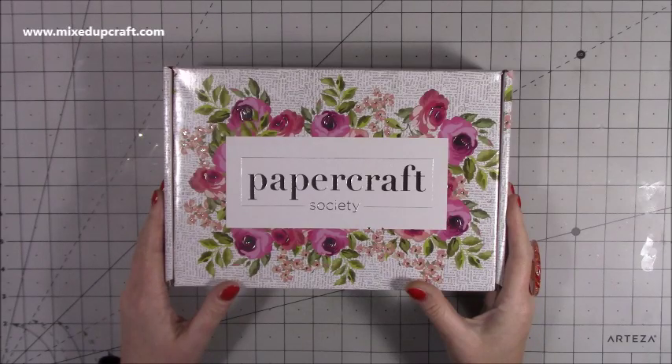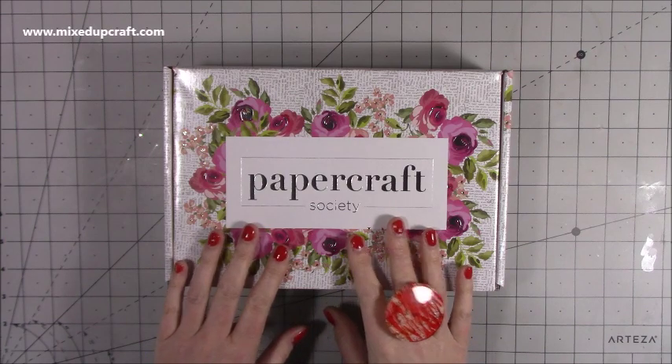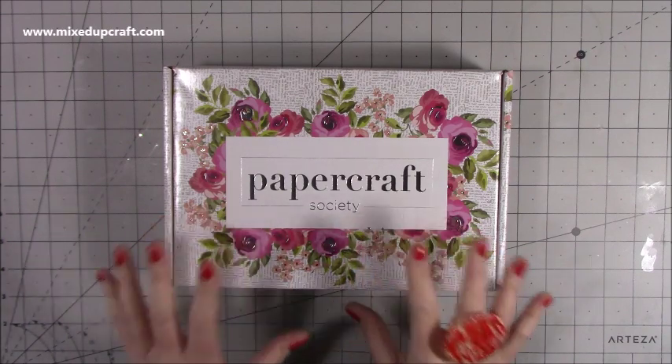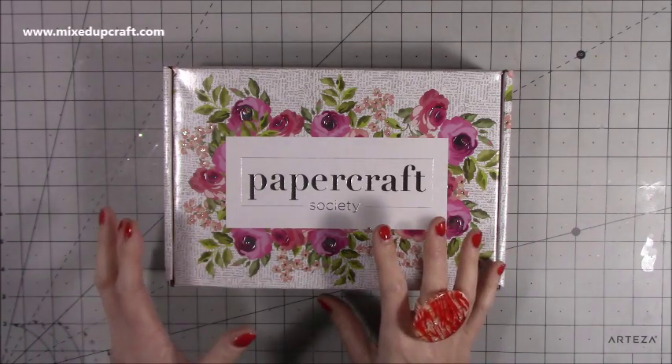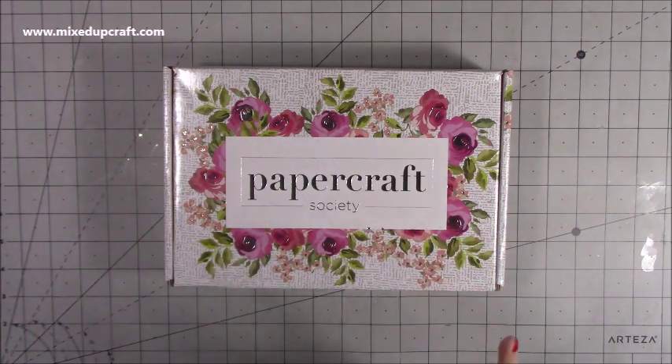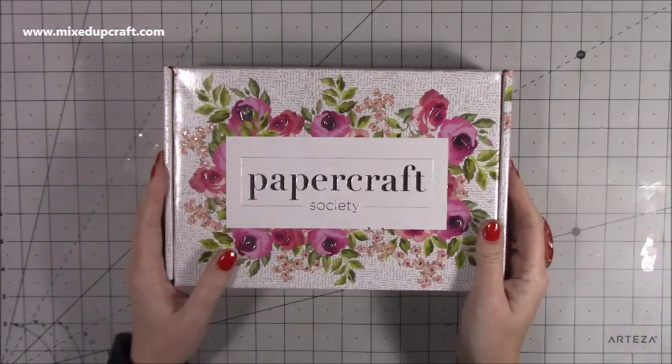Hi everybody, it's Sam at Mixed Up Craft. Thank you for watching today. Here I have Box 3 from the Paper Craft Society. This is the third kit they've done and this one is by Bright Rosa. When I heard that Paola was doing one of the kits I was really excited because I love all the Bright Rosa dyes that she does and I've featured them a lot in my tutorials.